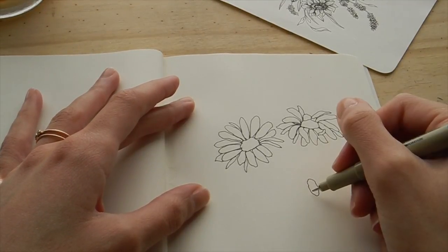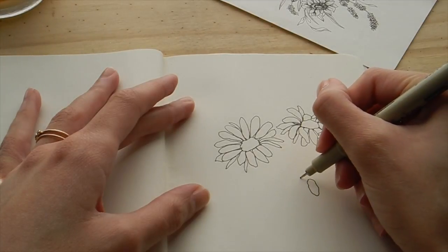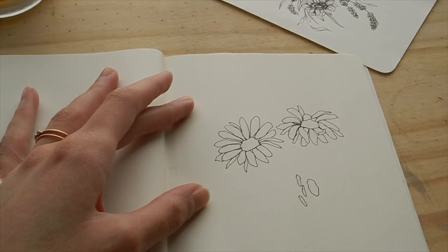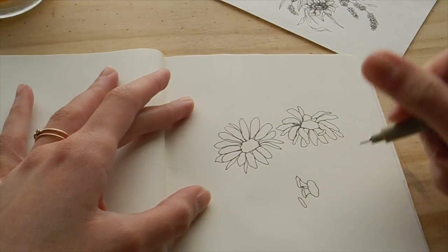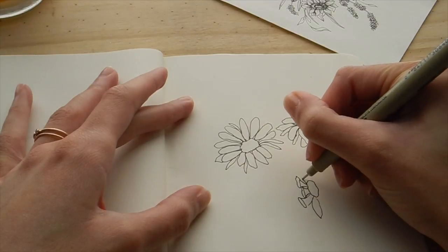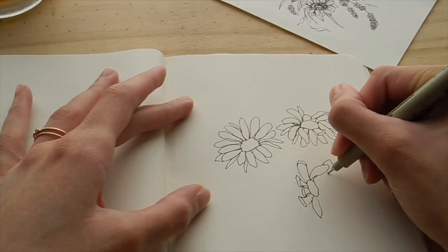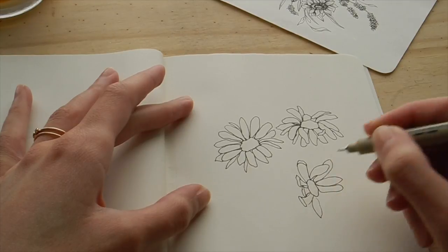Drawing those curved petals, I like to start by imagining the daisy to the side. I start with more oval shapes — that represents the part of the flower curving upward toward you. By drawing parallel lines connecting it to the center, that's where the length of the petal comes in. Then you can go around drawing the petals like normal. I'm drawing the longer petals in the back and the shorter petals in the front — it's almost rotated 90 degrees from the first flower.